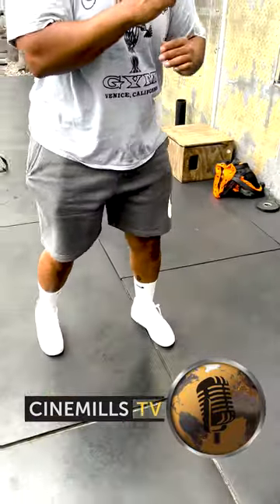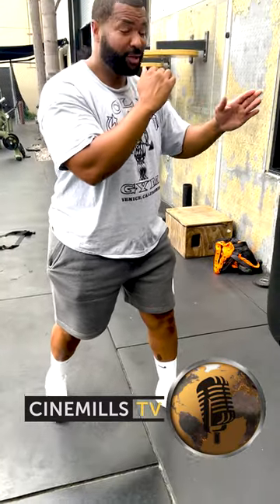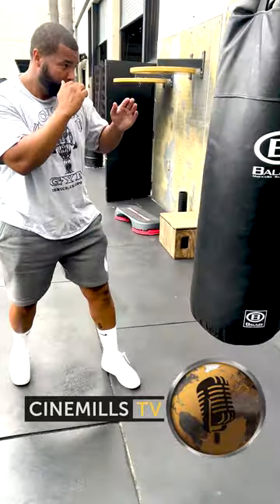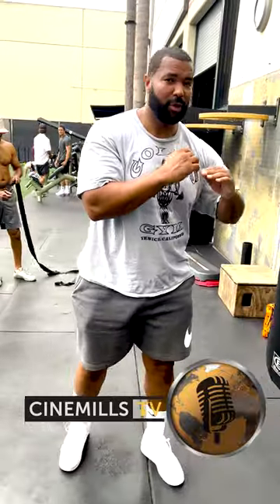And then show the footwork on that. Like your lead leg, what is it doing? Is it turning over? As soon as you touch. So you're turning over that front foot. There it is, man. Real quick.